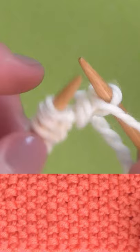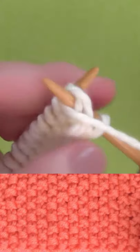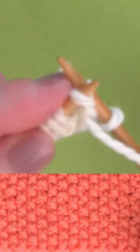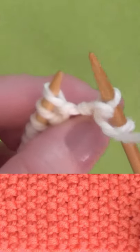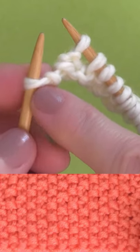So it's K1 — knit one — and then purl one, which is P1, and you repeat that all the way down the row until the very last stitch is K1.